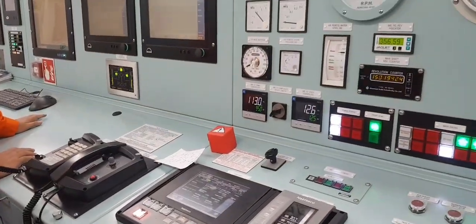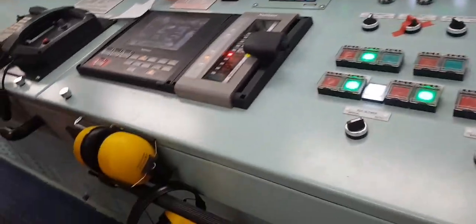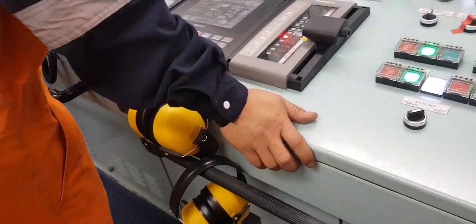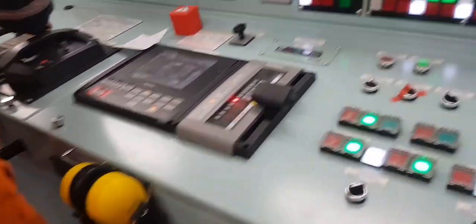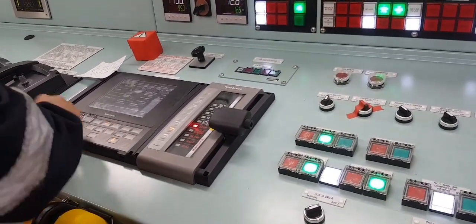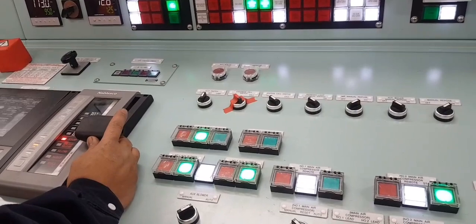As you guys, we are getting ready. Let's go, we are going to go. Is this okay?